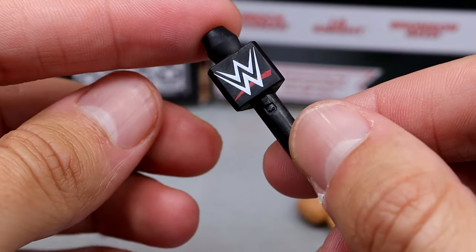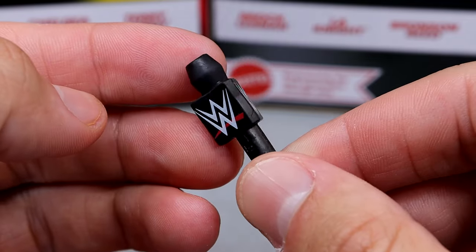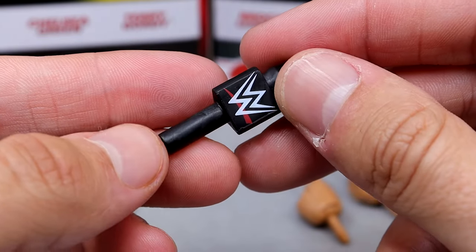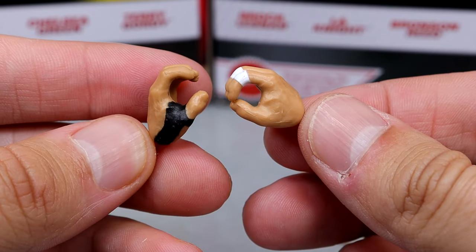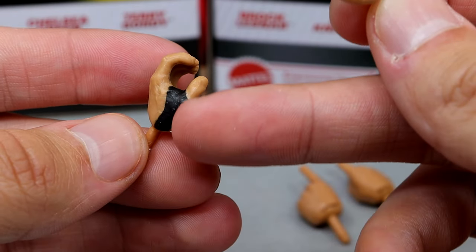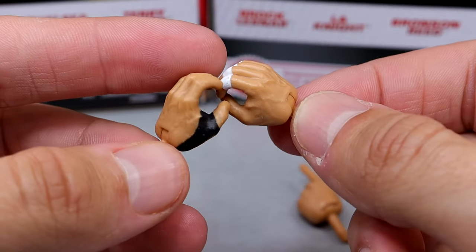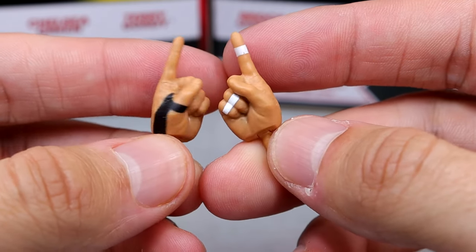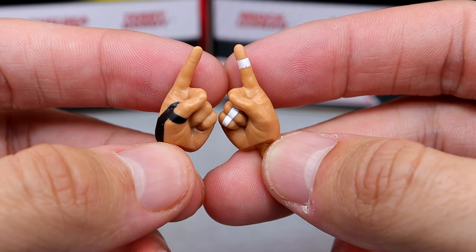We do have a modern triangle-style WWE microphone here, which gets the job done. Clean logos — nothing to really write home about, but it is cool to get an LA Knight microphone. Then we also get mic-holding hands. One of them is a little bit wider — I think it's because it was holding the mic in the packaging. You have white tape on the fingers and a little thumb tape which goes with the black wrist tape. Kind of a mismatch, but the mic-holding hands always make the world go around. Then for his other accessories it's just pointing fingers — he's got taped fingers and a taped thumb, and these are made to point at people and tell them to shut the hell up.